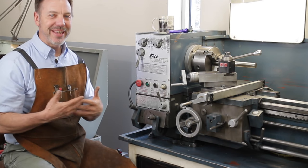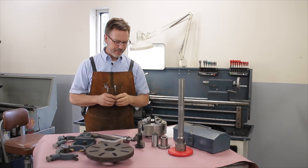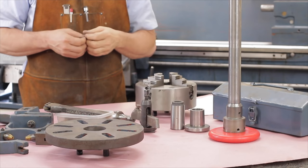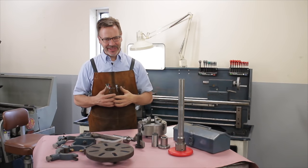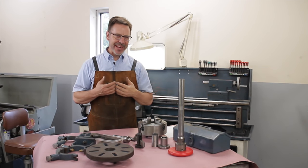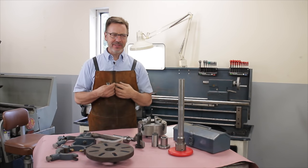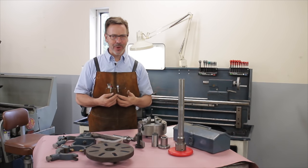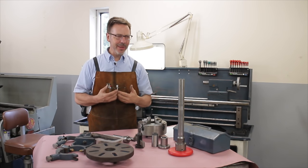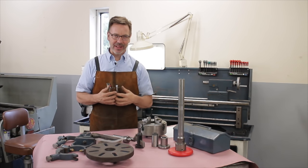Now let me take you over to a table full of tooling that I think should come with a lathe. One of the fun things about buying a lathe is discovering what tooling comes along with it. Tooling really doesn't add that much value to the lathe price itself, but if it has it, it should make it more valuable to you — because buying any of this stuff separately is going to cost quite a bit of money.